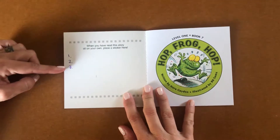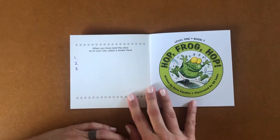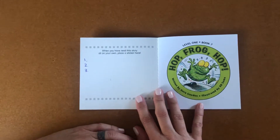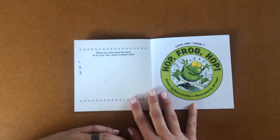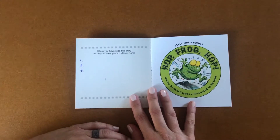Number one, two, three. Do you remember what that's for? That's for you to collect the signatures of three people that you read this book to. That person can be yourself, anyone that lives at your house, anyone that you know.